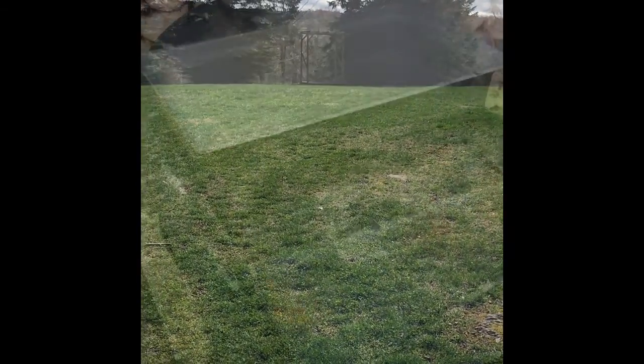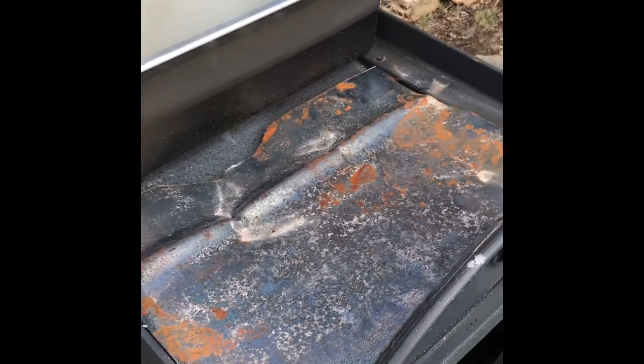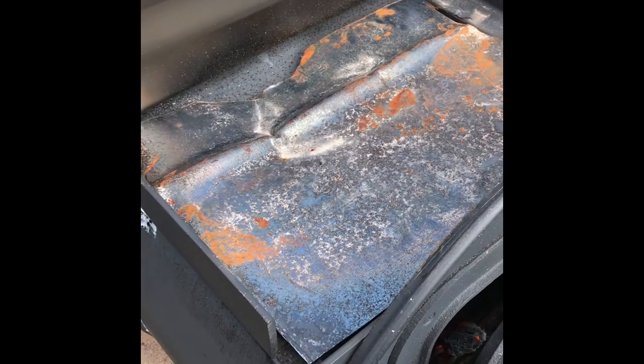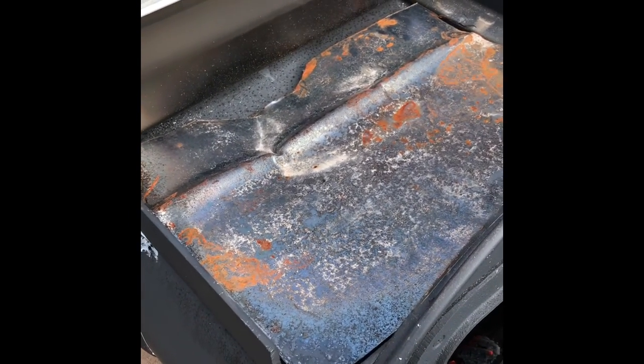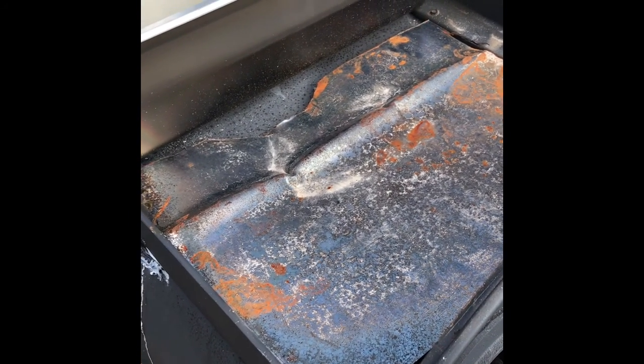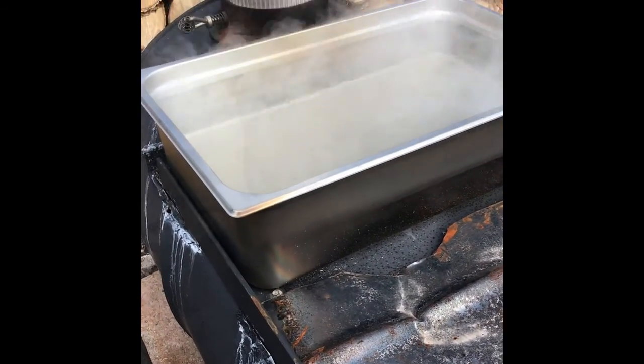I dumped the rest of that water into the pan over there because I don't want to burn out the pan. I made a lid out of a piece of the top of this so that I could cover that up and go from there. We'll see what happens — it works pretty good with that lid on there.